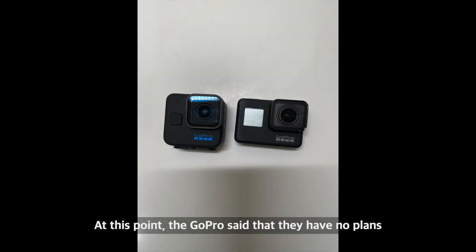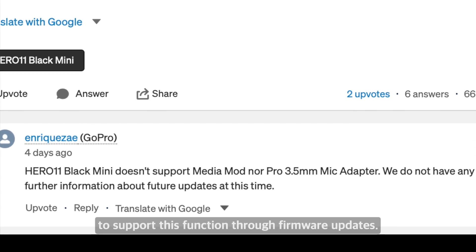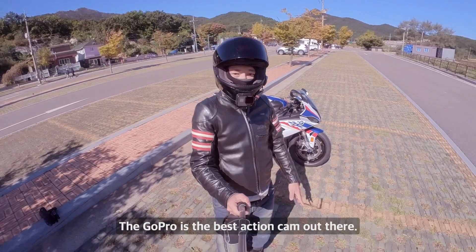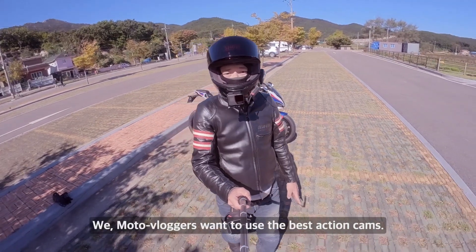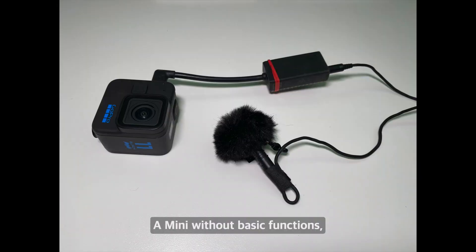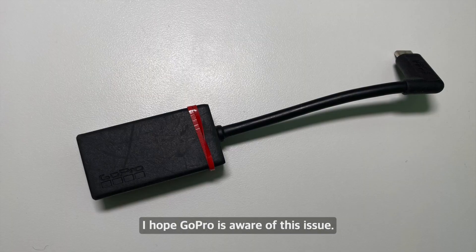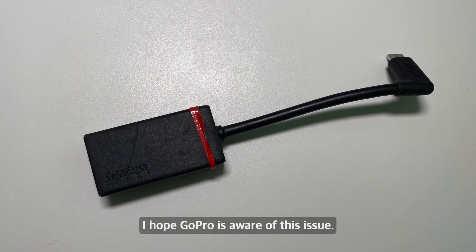At this point, GoPro has said they have no plans to support this function through firmware updates. The GoPro is the best action cam out there, and we moto vloggers want to use the best action cams. A Mini without basic functions, no matter how small, cannot take advantage of its tininess. I hope GoPro is aware of this issue.